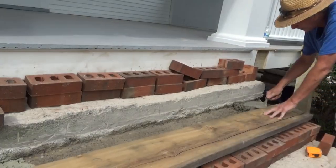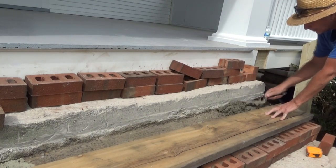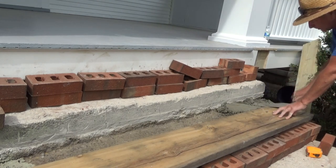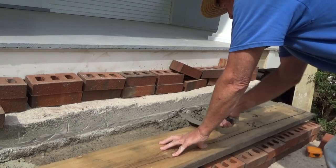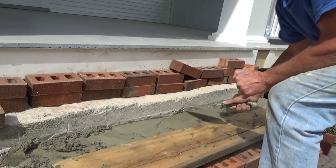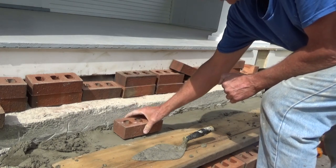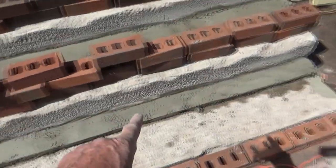I take this stiff cement, fill this in like this. Now I'll be able to reach my height because of that. I could have laid the brick this way, but they want the brick laid this way. So I take the board away. Got my ledges in to raise my brick up.